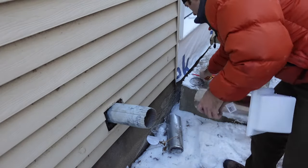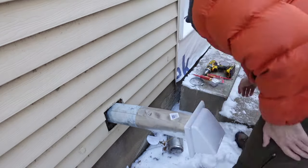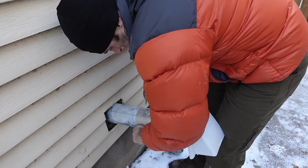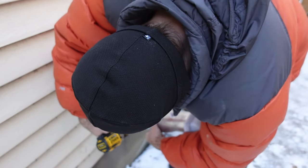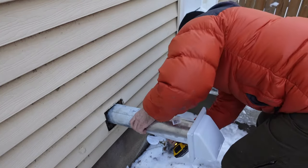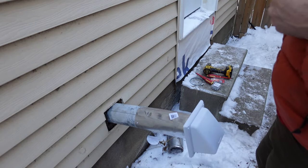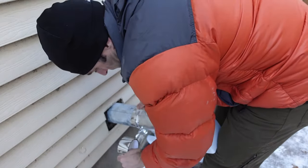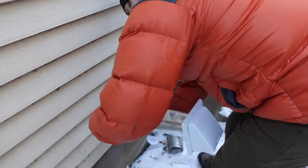Now that I'm happy with the dry fit, I'll put in three self-tapping screws and then use metal ducting tape to tape everything back up so there are no leaks in the seams. One thing I found on this house is that the previous owner used regular duct tape brand tape on a lot of the ducts, and after 15 or 20 years that stuff has gone very brittle and falls apart. Definitely metal duct-specific tape is the way to go.